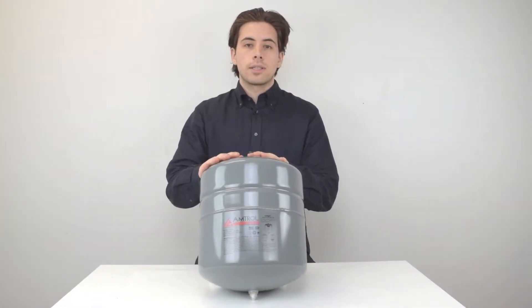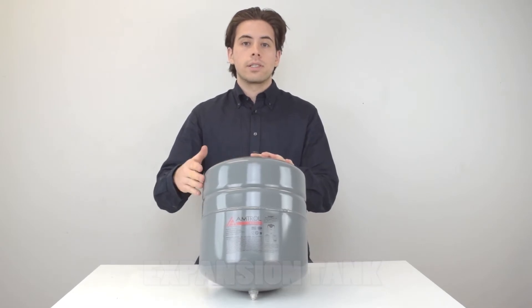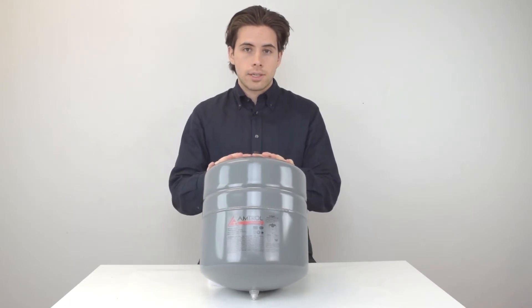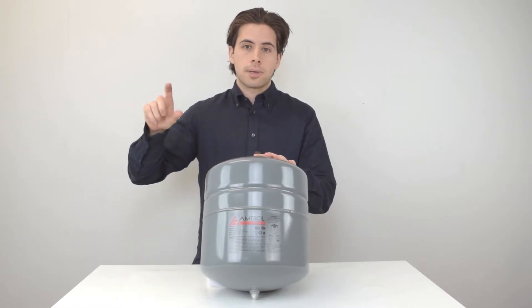First I'm going to talk about the expansion tank. Without a properly sized expansion tank, water pressure can cause leaks or even complete ruptures in your system. Most one to two zone homes use a 15 pound expansion tank, but you can purchase a larger one just to give yourself that extra space.